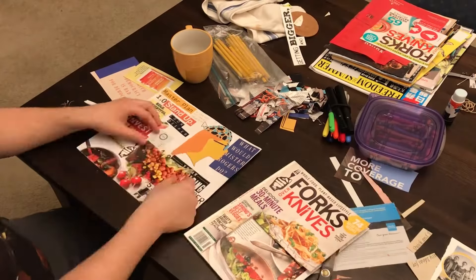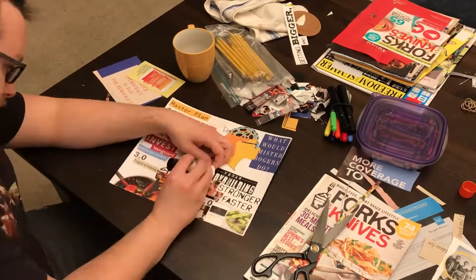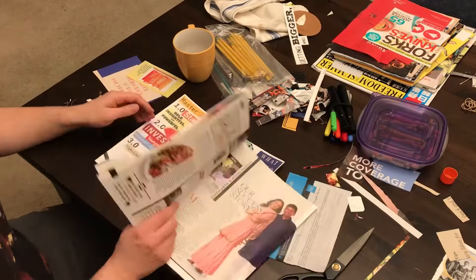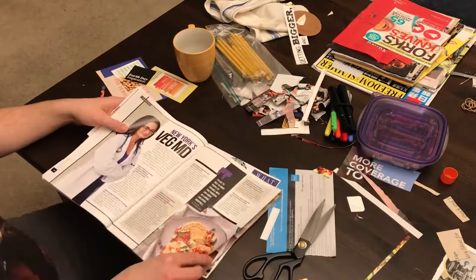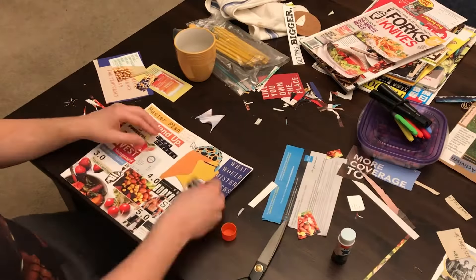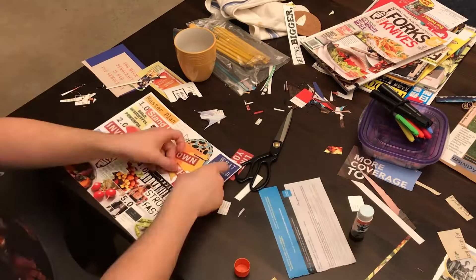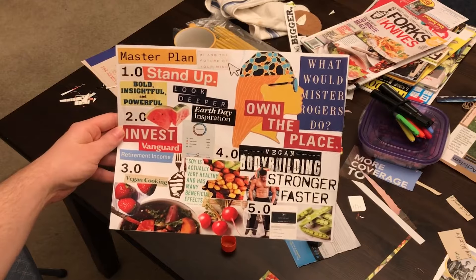Vision boards can be all types of different things. You can make one in Photoshop, you can draw one by hand, or you can do what we're going to do in this video today, which is make a collage. Collaging is one of the easiest ways to make a vision board, because you can just cut pieces of paper out of a magazine, glue them on your board, and then suddenly you have this really nice, beautifully aesthetic piece of art, but something that also is a good reminder to you about what goals you want to accomplish and where you see your year heading.